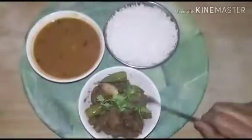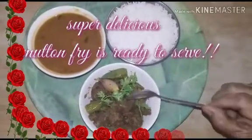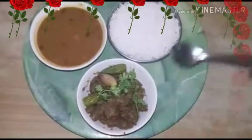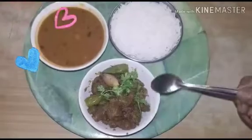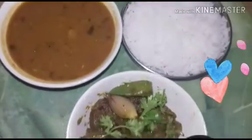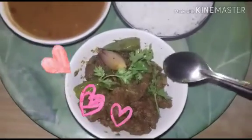The water has been absorbed and I have added coriander leaves — we can serve it now. The sukkah handi mutton is ready. It will be very tasty with sambar, dal, any dal, and hot rice. Please taste it, and please remember me in your duas and prayers. Thank you so much.